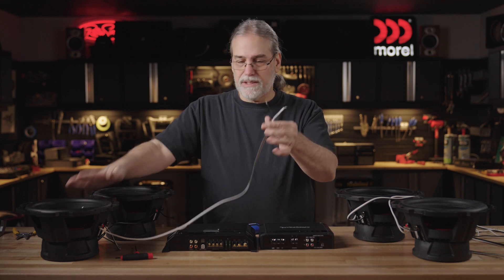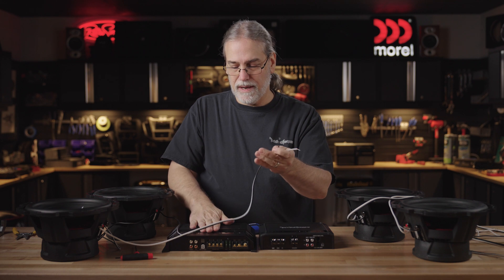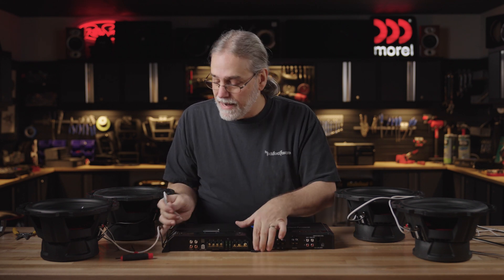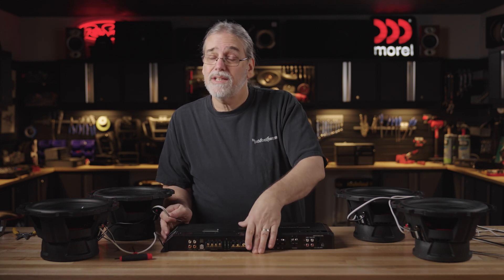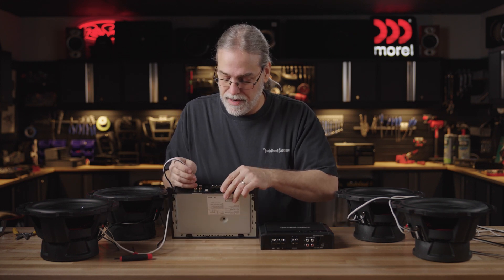Now this and this together, they've added up. When I attach these wires to the amplifier - either one, I can attach it to either one of them - I'm going to have an eight-ohm load. So it's not going to extract as much power as the two-ohm did, but it's situational. Sometimes you need to do that to arrive at a safe load on your amplifier.